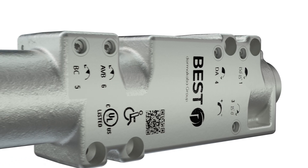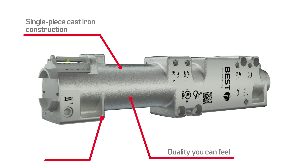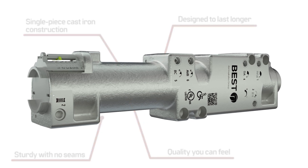The EHD 9000's single-piece cast iron design is quality you can feel. Expertly cast in Germany, it's sturdy with no seams and designed to work better longer from day one, unlike competitors who use a threaded two-piece construction with a steel tube.